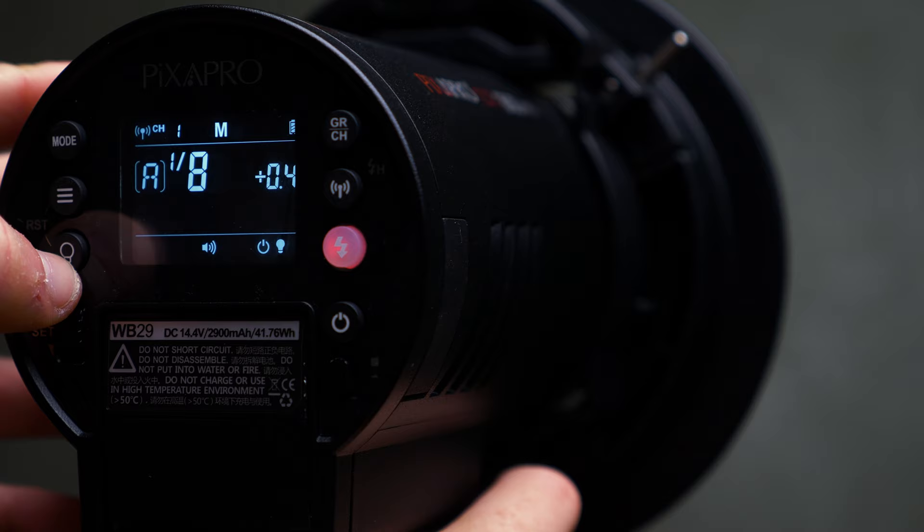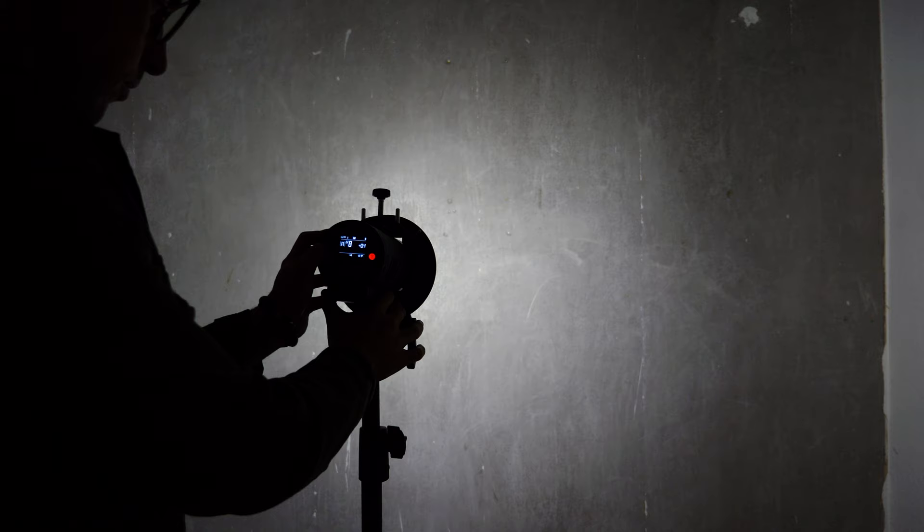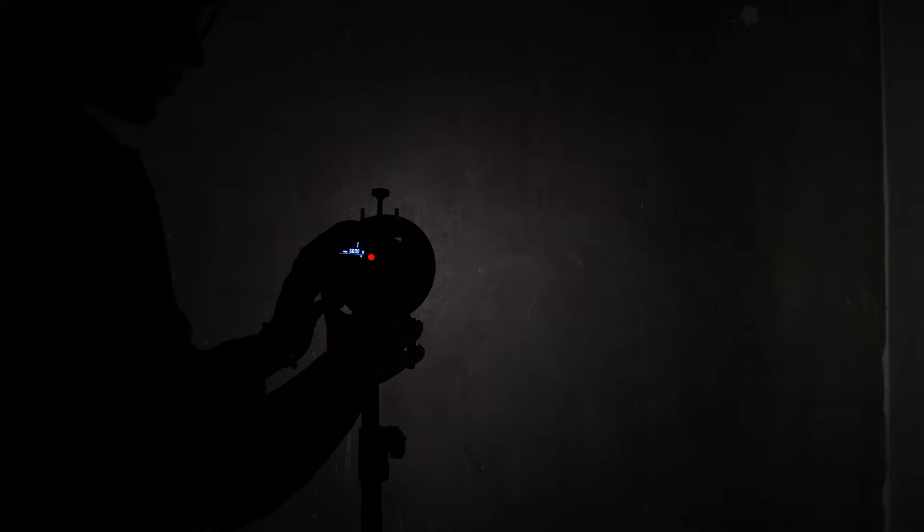Now possibly my favourite feature about the 300 Pro is not only the portability, but the modeling light is actually built extremely well. You can dim this modeling light from 1 all the way up to 10, something that you can't do on the Citi 600 Pro. And the modeling light on the Pika 200 is nowhere near as powerful — when you set this all the way to 10, you get approximately two stops brighter modeling light than you do on the 200.